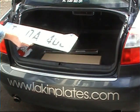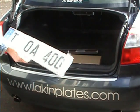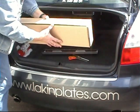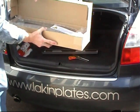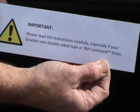Here are the new full-size Europlates. These are going to look a lot neater in the Euro-size mounting area. And here's your kit from Lakin Plates. Possibly the most important item in the box is this warning label. It warns you to read our instructions, especially in the case of the Eurobrackets which use 3M command strips to provide additional security to the fitting.